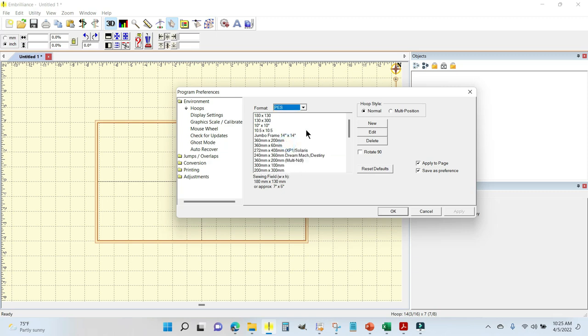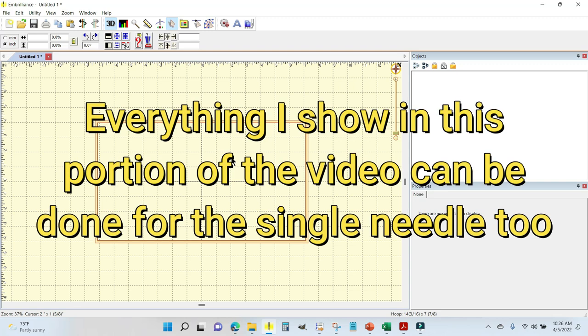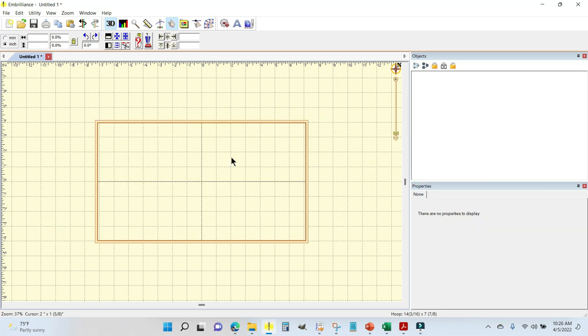You'll get a list of hoops available for that machine, and if the hoop is not listed you can click New and create your own — it's really easy. I'm going to come down to the preloaded 360 by 200 multi-needle, click Apply and OK. That's the hoop size I'm using on the Brother Entrepreneur Pro PR-1055, my multi-needle, which makes this project really quick and easy.